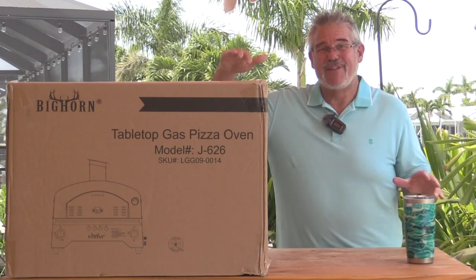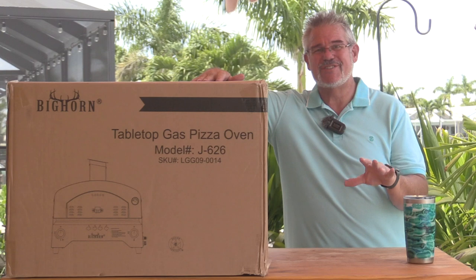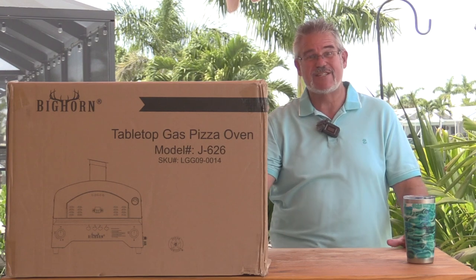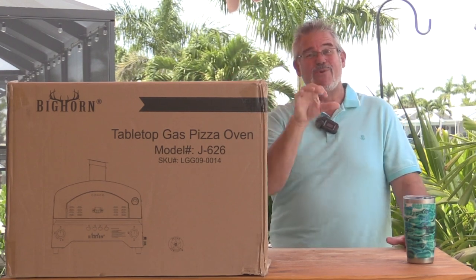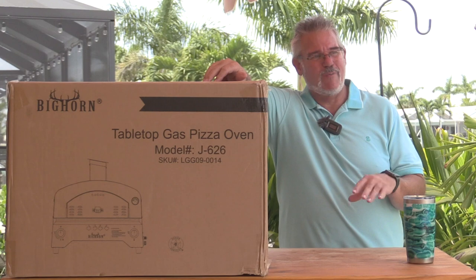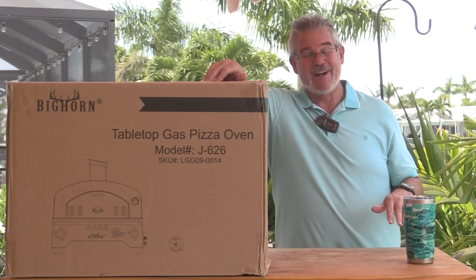Well, hey everybody, welcome back to another grilling video. Today is going to be a bit of an unboxing as well as an initial setup of a new toy we have that we're really looking forward to. This is the Bighorn Model J626 outdoor pizza oven. I did a lot of research on these — you can spend anywhere from $99 at Walmart up to $2,000 online for all kinds of outdoor pizza ovens.